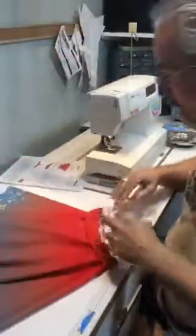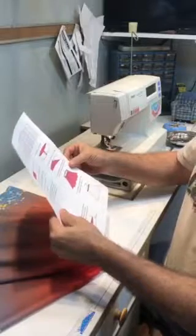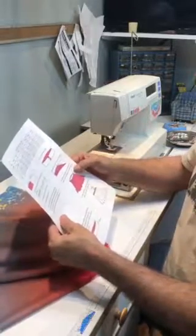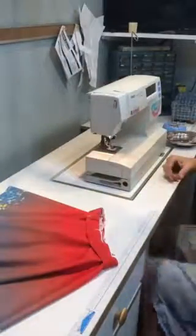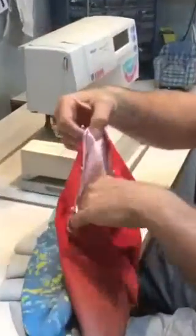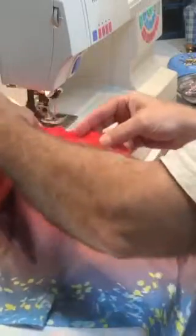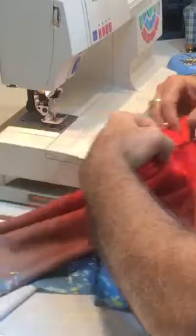We're going to stitch it down. Still on number seven, stitch along the edge using medium zigzag. Should I start at the center back? I usually start at the center back. We don't have to, but if you're going to do a knot, put it in the back. Sometimes machines have a hard time starting at the hump at the center back.